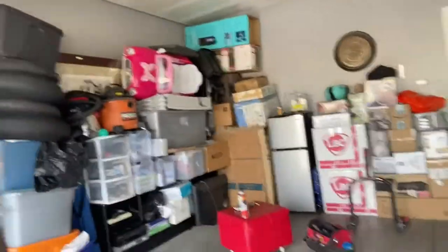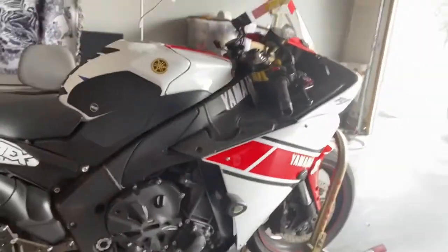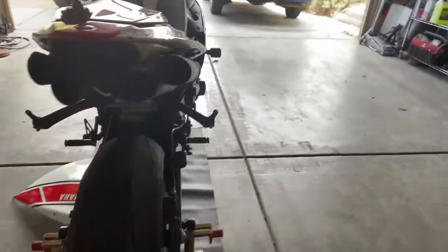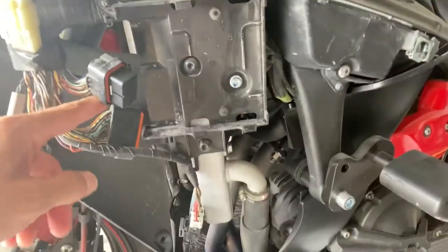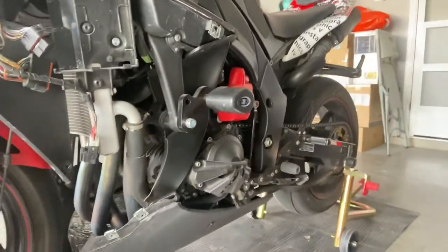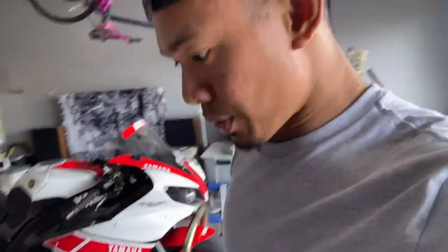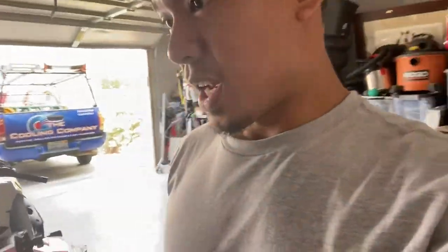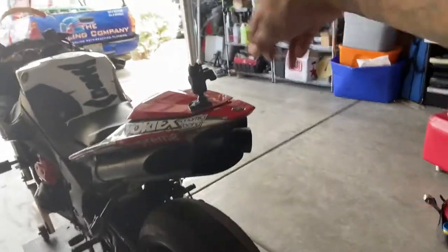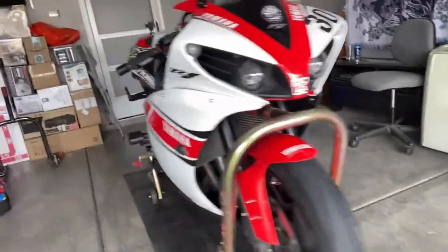So that's the R1. What happened is I removed my ECU because I'm sending it in for a flash tune, and then I'll also be getting a quick shifter. That way I can use it for better riding — I'm so used to the S1000 having quick shifting. I'm sure you guys know about quick shifting, and I think that's one of the perks. So anyway, I'm gonna start removing all the fairings and take some videos — cheers guys!